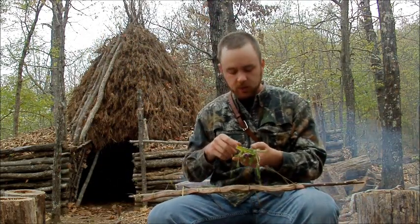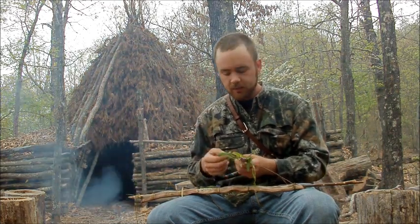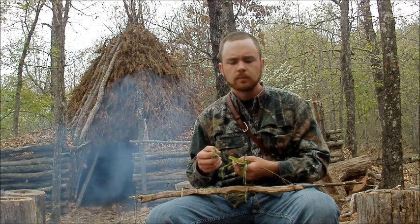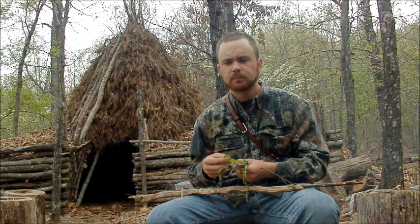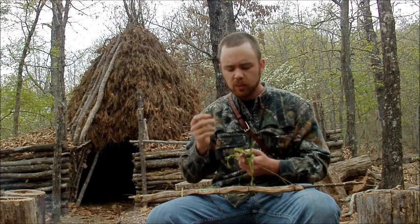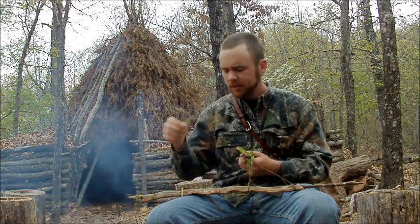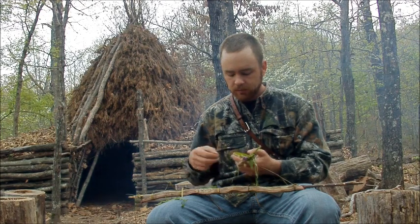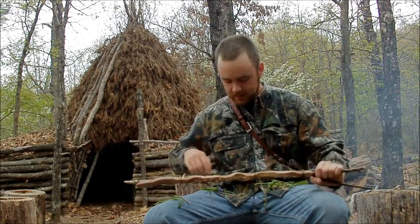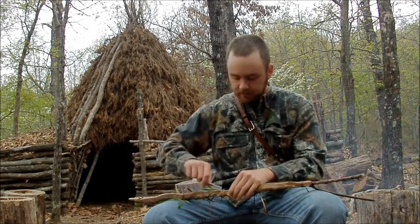I've got some wood sorrel, which is like my favorite thing — I call it the starburst of the woods because it has this sour burst of flavor that hits you as soon as you eat it. You don't want to eat too much of it though; it's got calcium oxalate in it, which can reduce minerals out of your system if you consume a massive amount. I also got some chickweed — one of the first things that pops out in the spring — and some cleavers. Cleavers aren't as good but I munch on them from time to time. And of course we've got our garlic and wild onion stuffed in the actual snake.